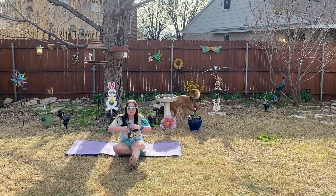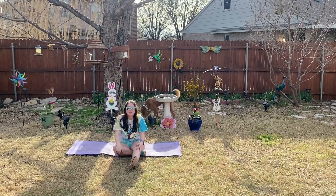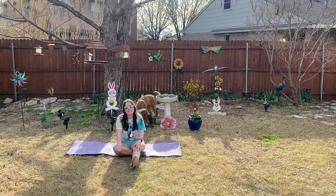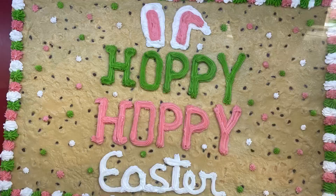Congrats on finishing this workout — I'm super proud of y'all! Be sure to like, comment, and subscribe down below. I hope y'all have a very happy and safe Easter. Bye!